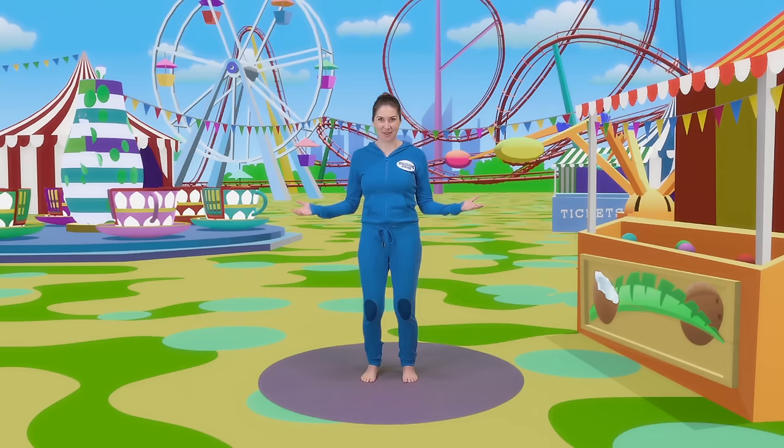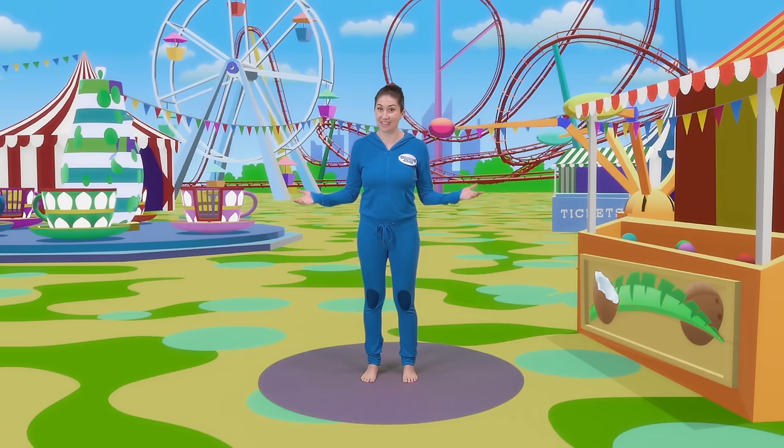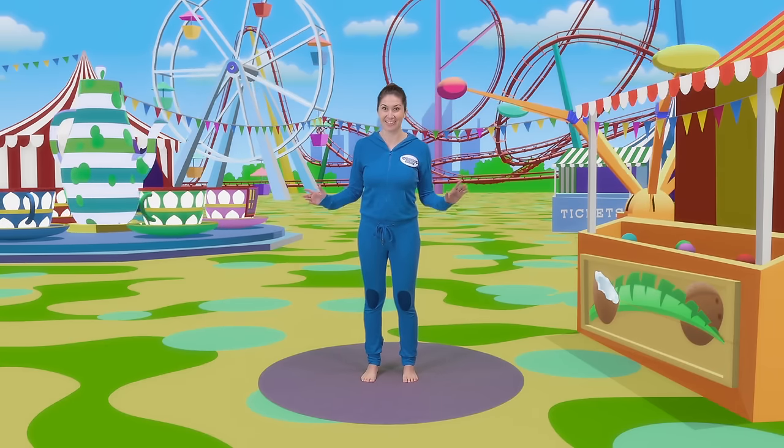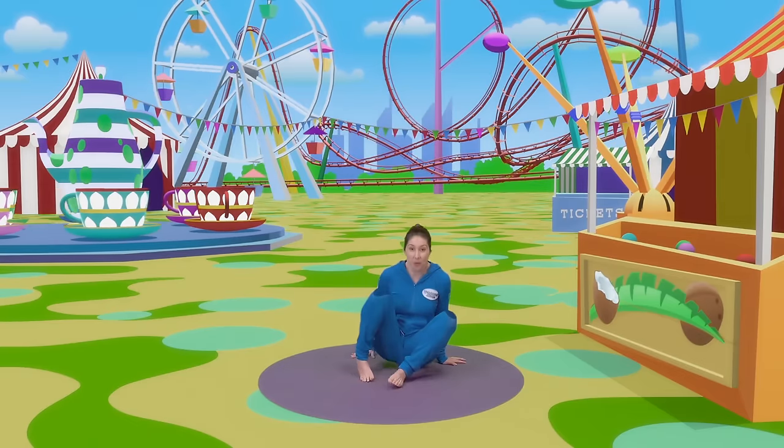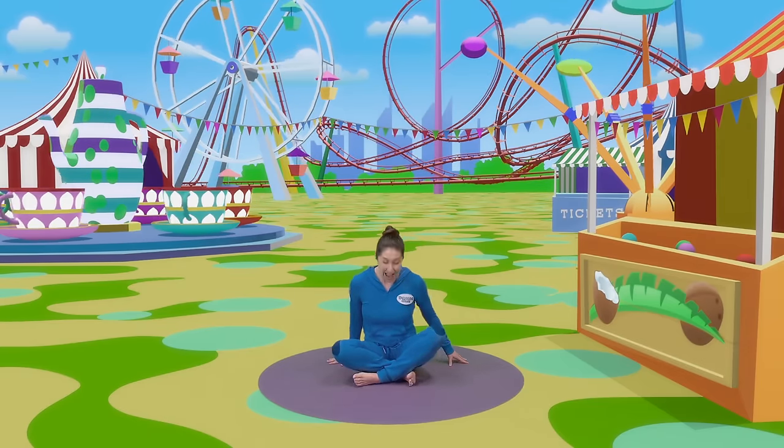Hello everyone, welcome to Cosmic Kids. I'm Jamie and this is your place for yoga, stories and fun. It's easy, just copy the moves that I do and enjoy the adventure. Now we always start in the same way and that's by sitting on our bottoms with our legs crossed and bringing our hands together at our hearts and saying our secret yoga code word which is Namaste.